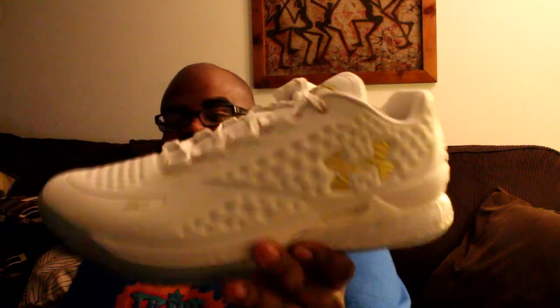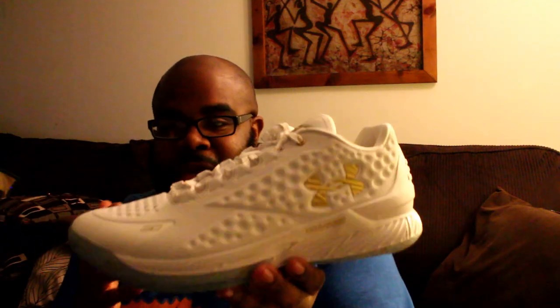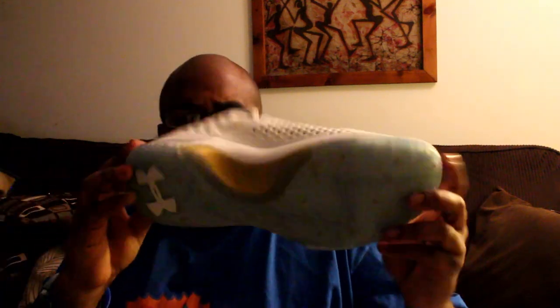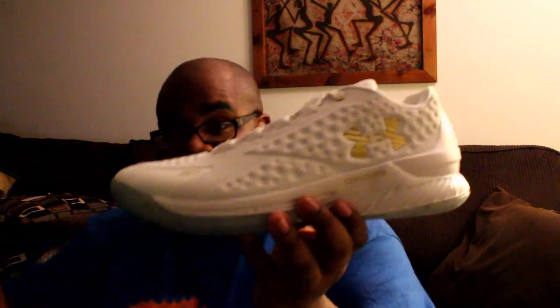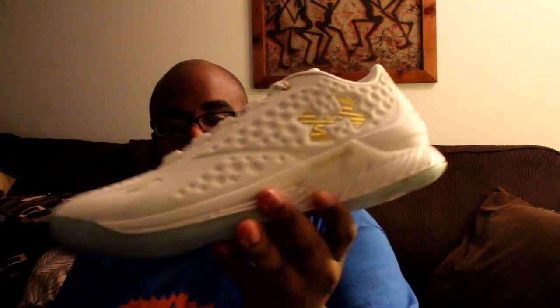We have the Curry 1 Low Champ Pack. It was supposed to be a friends-and-family-only release, but they did release it as a general release earlier this year or late last year. It sold out, but Finish Line did a restock last week — full-size run. I was able to get this for 90 bucks after my Winner's Circle reward. This is my first pair of cork Curry Ones.